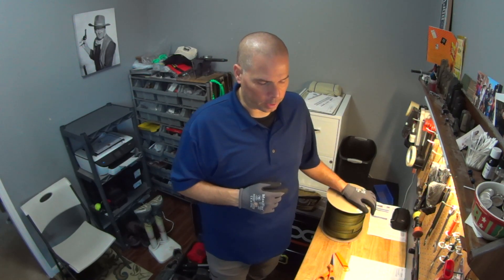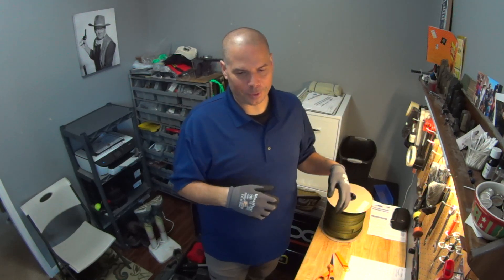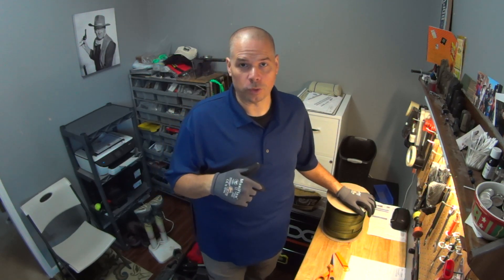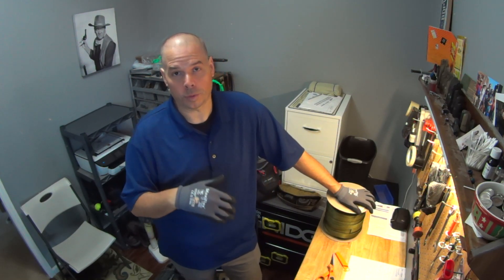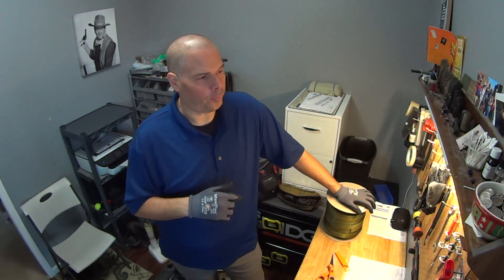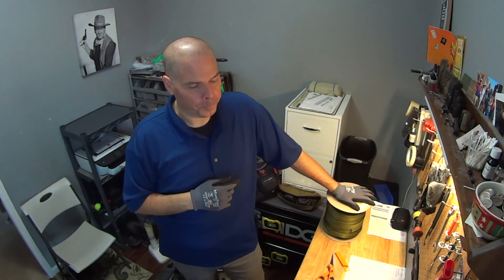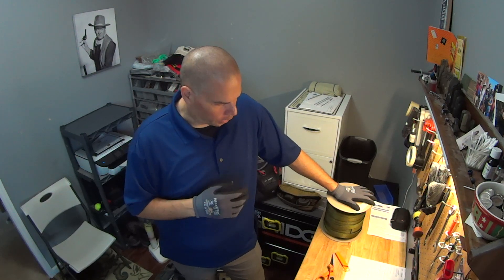I wanted to make sure people understand Tier One Citizen is just me. I make slings at my dining table, which you'll see here in just a minute. This is what I consider my armory. It used to be the nursery for the gentleman who owned this house - we rent. The master bedroom is right on the other side of that wall, so this is like ten foot by ten foot, but it works.